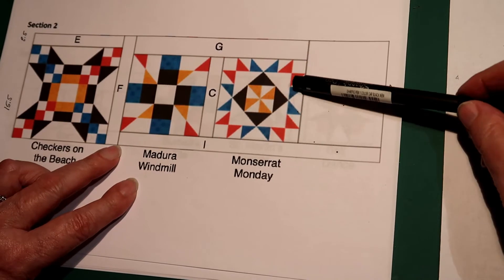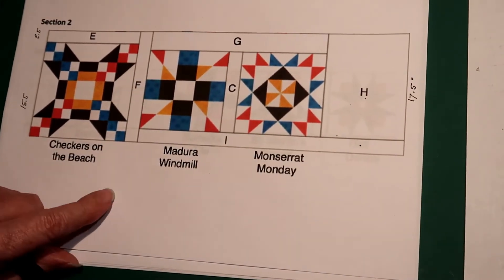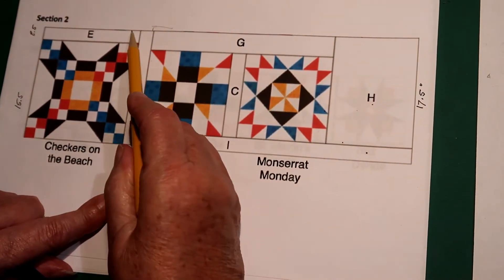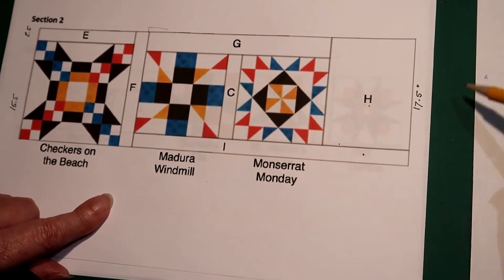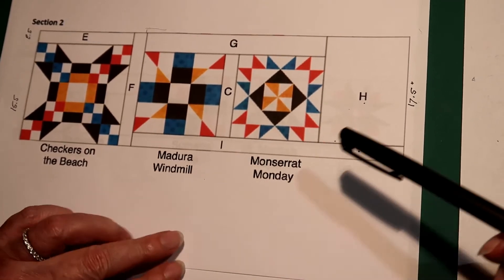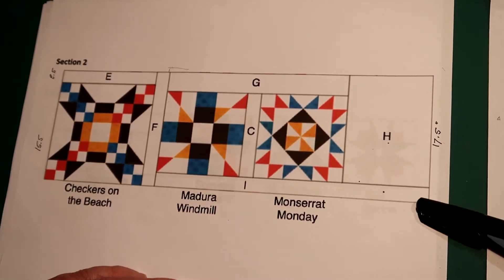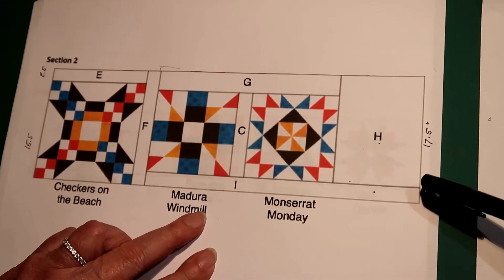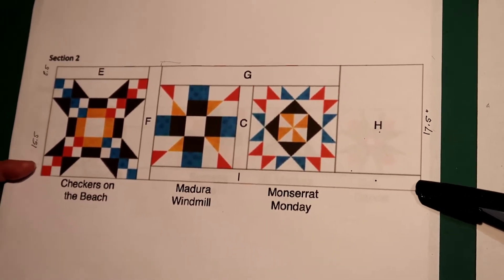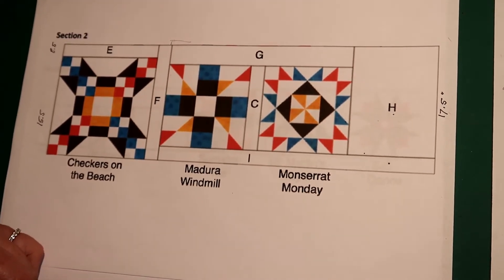If for any reason your block is not exactly the same size and sticks out a little bit, when you add this to here, just trim it back to 17 and a half inches. You can see the rectangles we can adjust in Section 2 are H and I, and you should end up again with 54 and a half inches wide and 17 and a half inches in height. And that's Section 2.